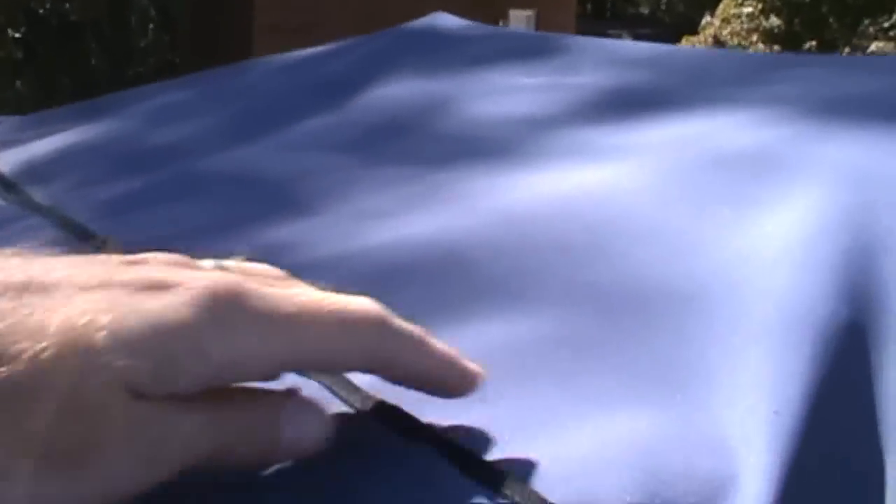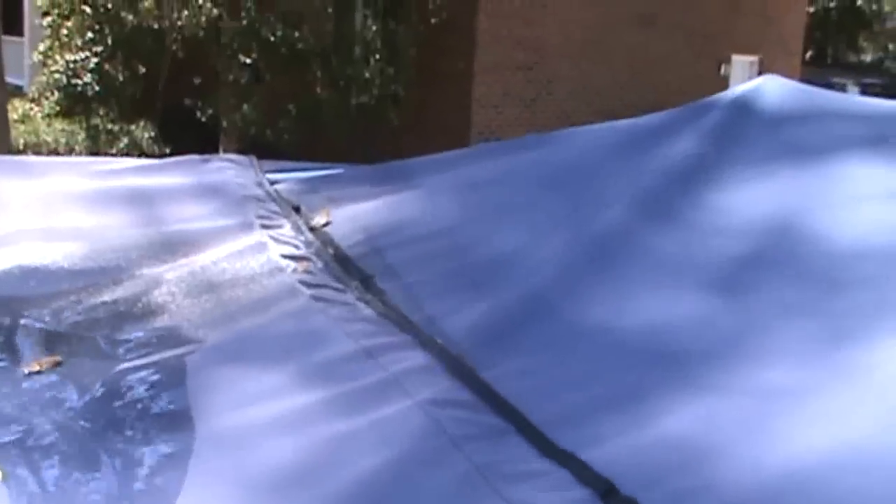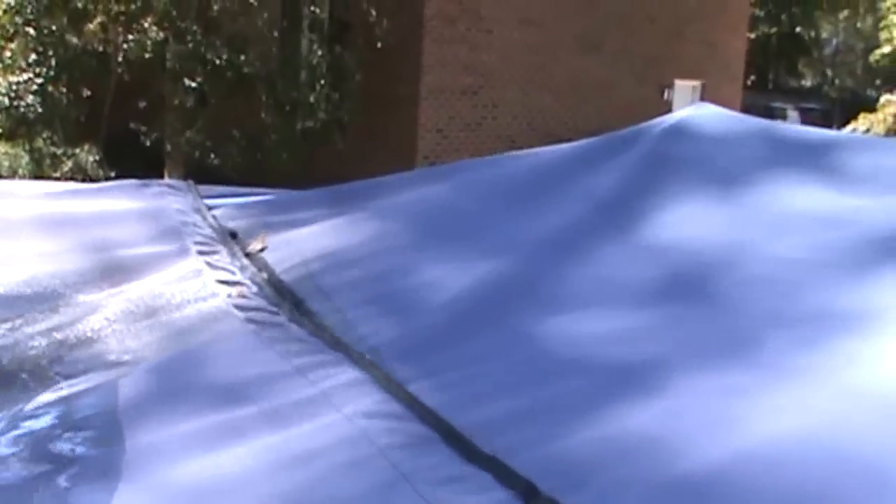Another nice feature on the top here is this velcro strap, which opens up, and you can see over there it's allowed me to stick my antenna out. If you have non-retractable outriggers, you can actually stick those through here as well. It gives you complete coverage on top, front, and back.